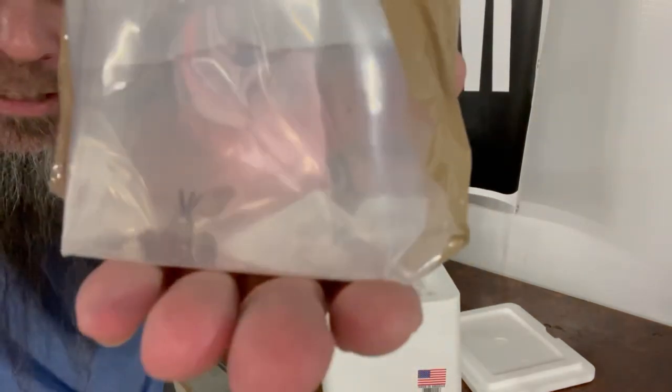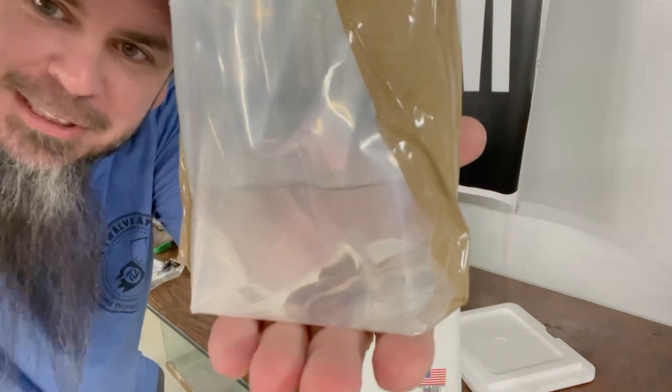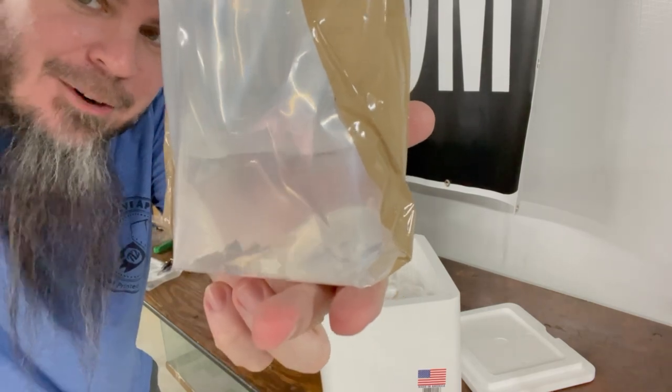First up — I don't know if y'all can tell what that is, but it is an extremely hated fish in the aquarium hobby. Most people say it shouldn't be kept — that's right, a red tail catfish.